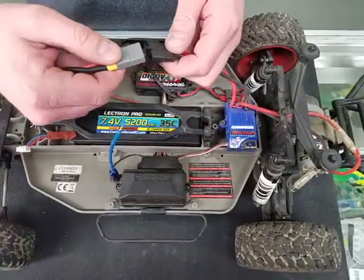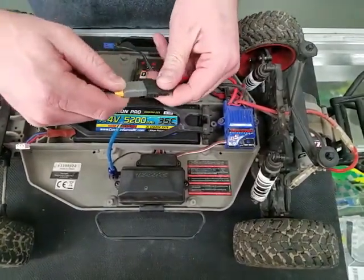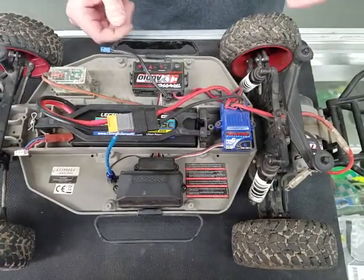This is how to calibrate your Traxxas ESC. This works on both the XL5 and the VXL, and all the various Traxxas models.